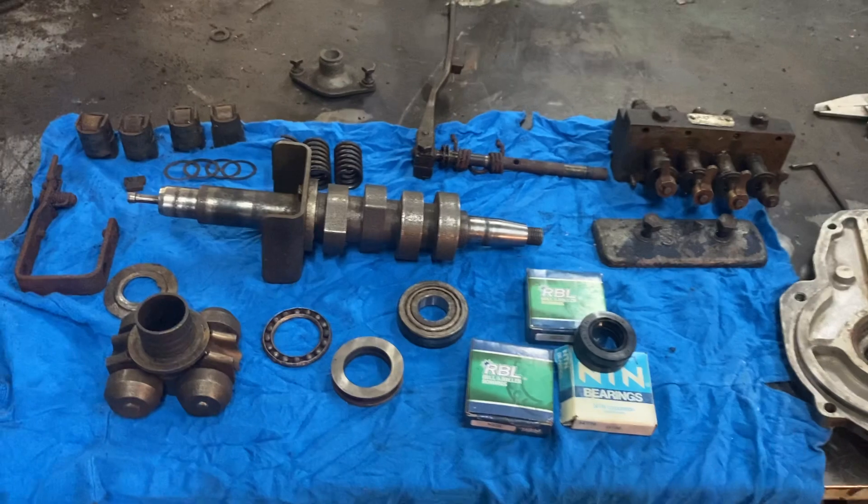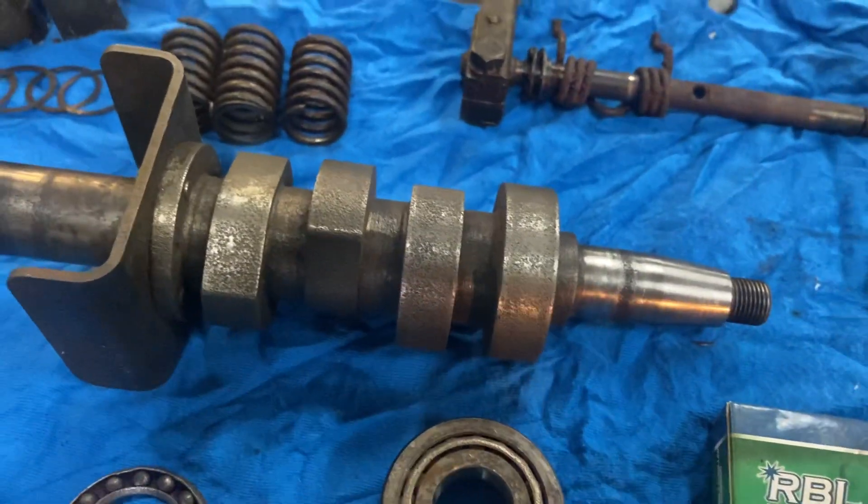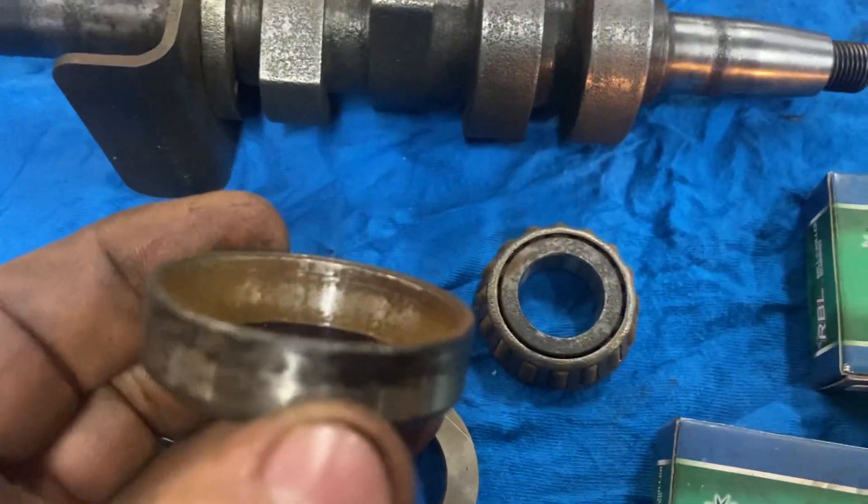This thing was full of water. The cam lobes are a little pitted, and the original bearings are just shot.